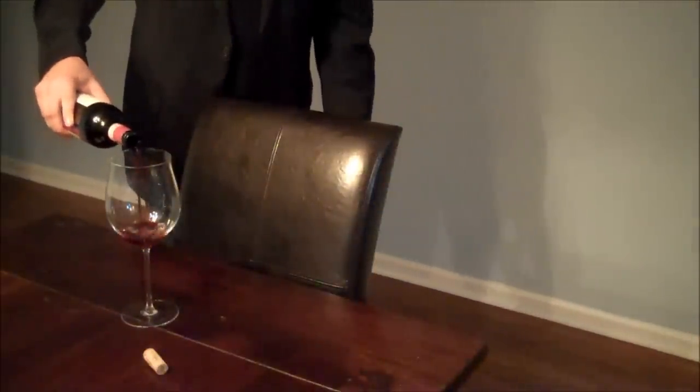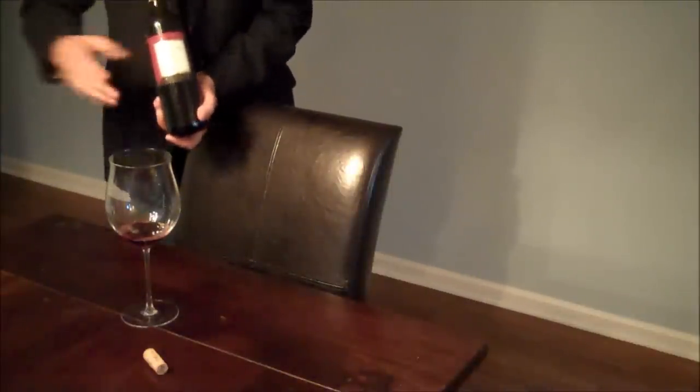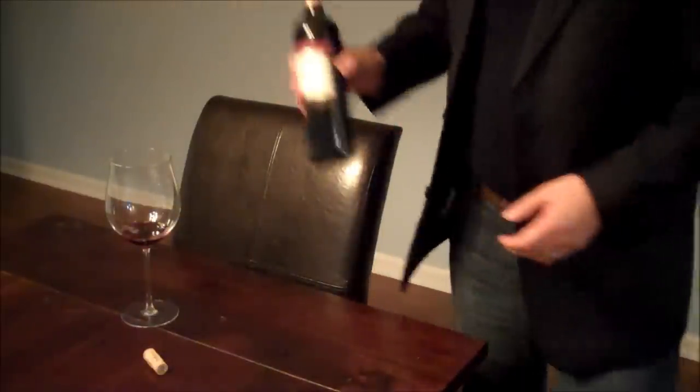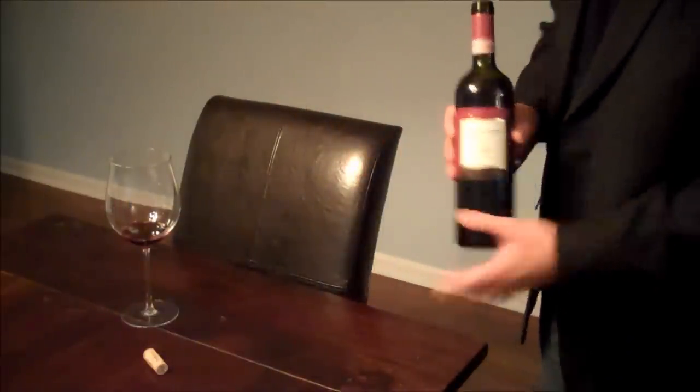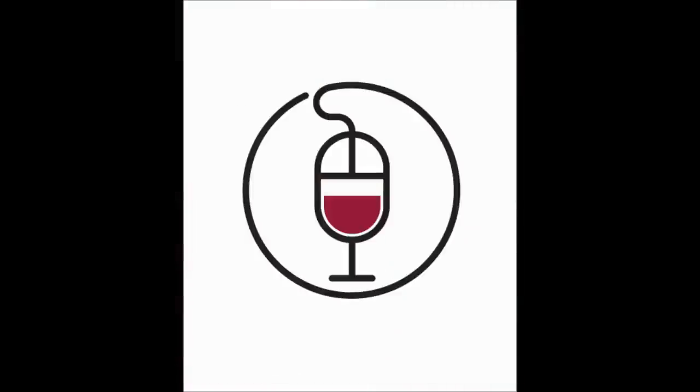And we serve — a small amount, done and done. Normally you would have a white napkin to mop up any spills. But that is how to open a bottle of wine like a sommelier. Thanks for watching.